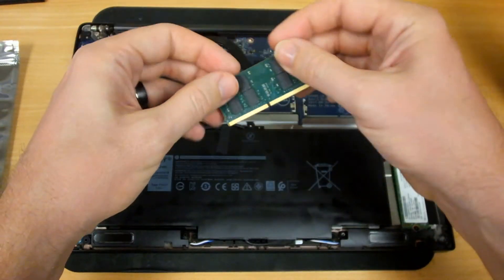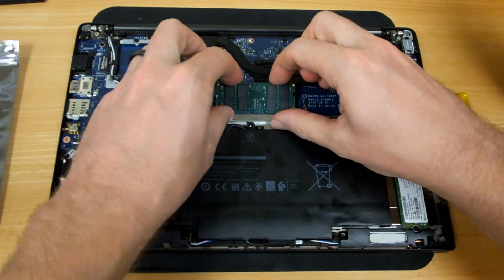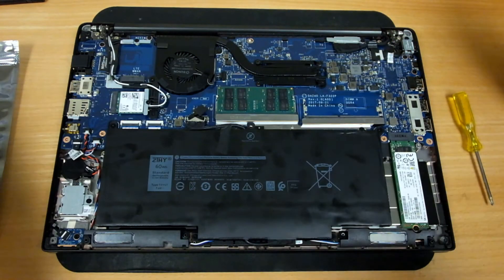Take your two new modules, make sure that they're oriented correctly, press it down, and make sure you hear it click.